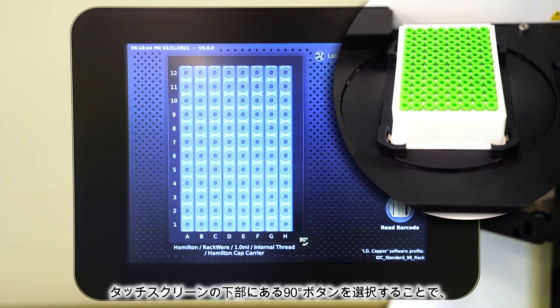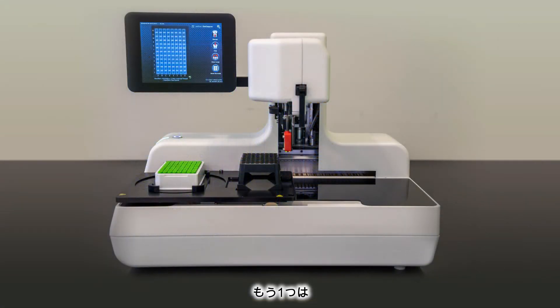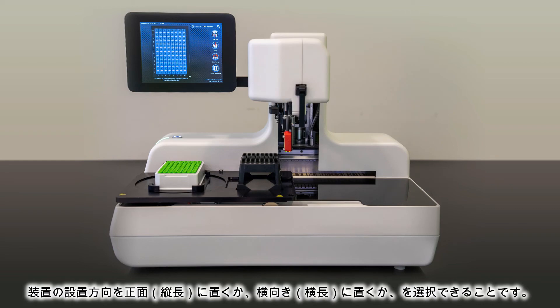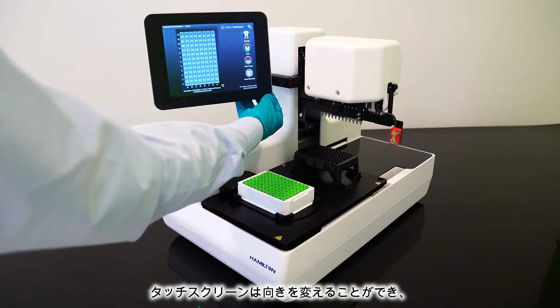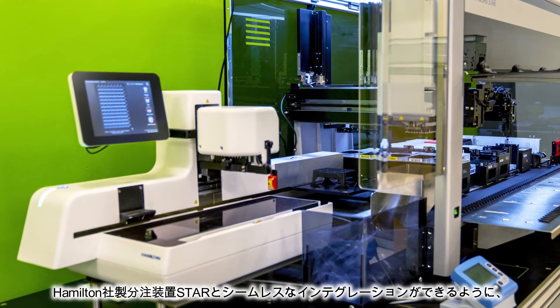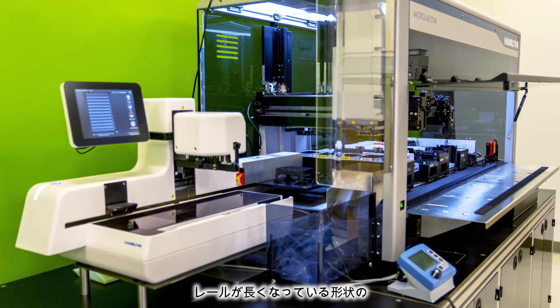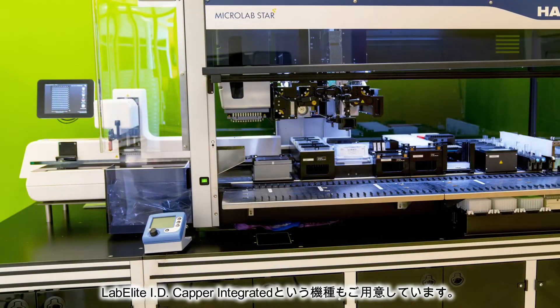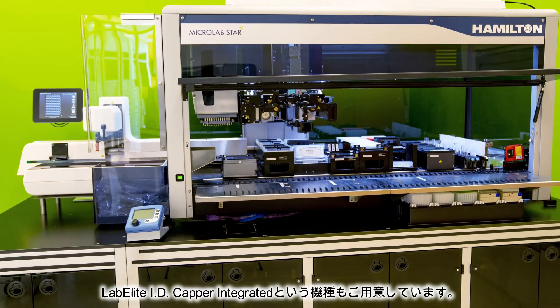Selecting this button will adjust the turntable so the rack can be capped in portrait mode. Second, you have the option to change the orientation of the entire machine by placing the instrument on the benchtop in a sideways fashion or front-to-back. The swivel-mounted touchscreen and settings in the software allow either configuration. If you are looking for a more customized integration, we also offer the LabElite integrated ID Capper, which features a longer rail in the back of the machine to allow for seamless integration specifically with our Hamilton Star Liquid Handler.